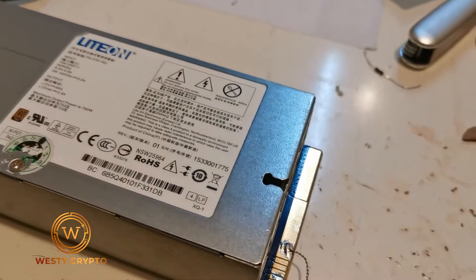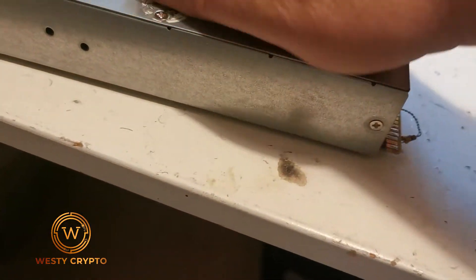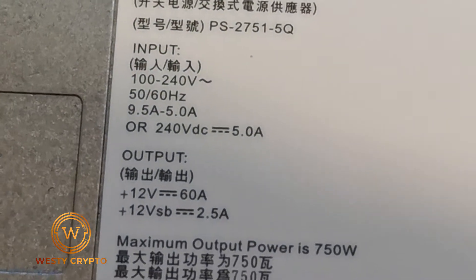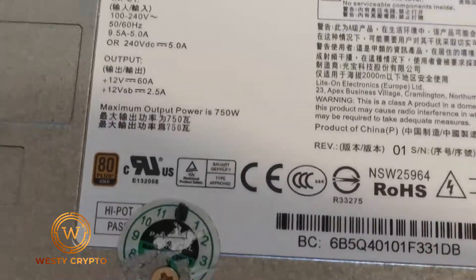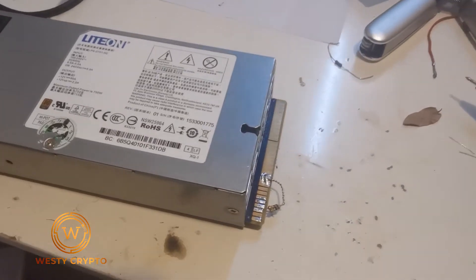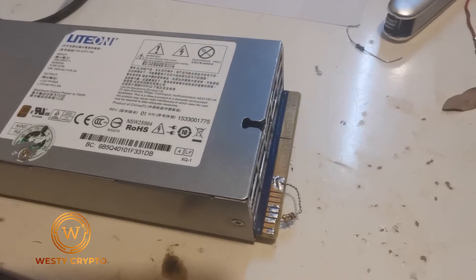Hey all, Westy here. I've been on a mission trying to figure this out and there's not a lot of information on it. If you're trying to get a Light On power supply working — this is a Light On PS755Q 750 watt, 60 amps on the 12 volt rails — I've had major problems with my mining breakout boards not working with this particular unit. The other one seems to go okay but this one is very picky.